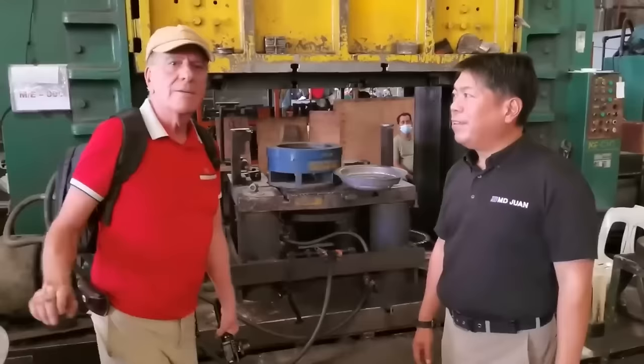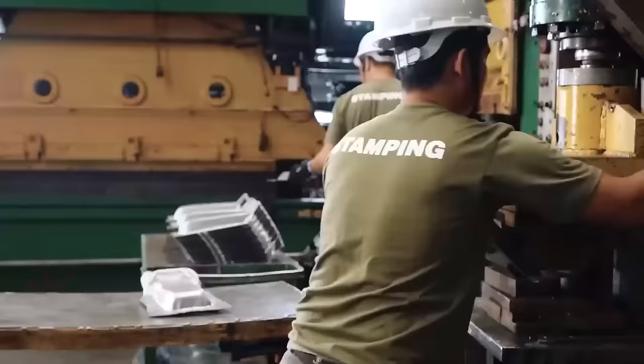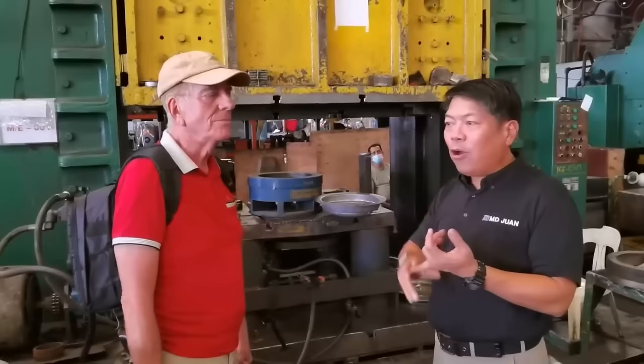This is the stamping area. What we're very proud of are our machine presses. The biggest among all our presses is this hydraulic 1,200-ton press. I call it Sunny Boy — named it by my dad. And we press the floor rings here, the fenders, the hoods, the split rims — all the big parts get pressed here.